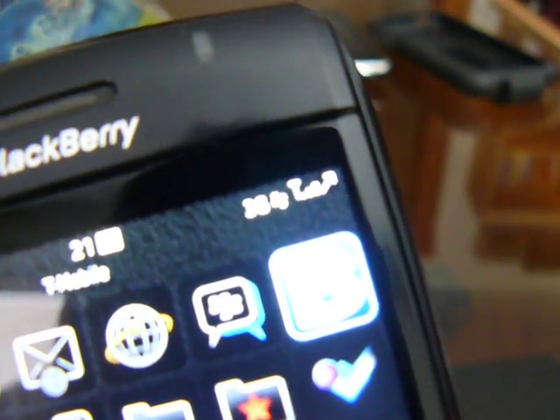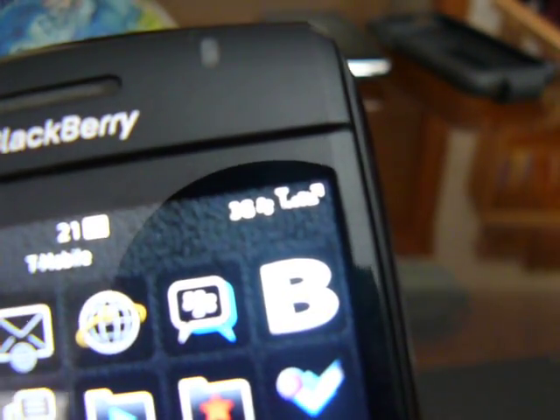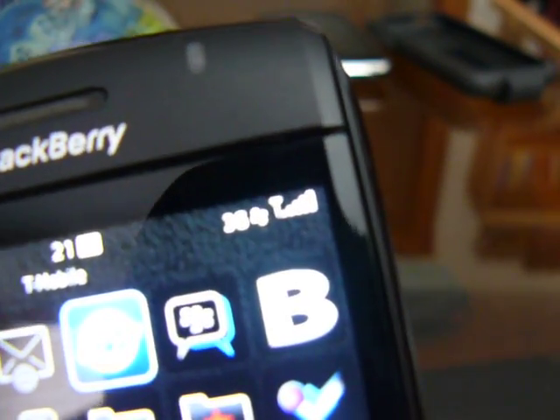Hey folks, Al Sacco from CIO.com and the Mobile Workhorse blog here today to do a little experiment with my BlackBerry Bold 9700.